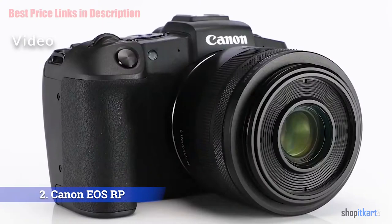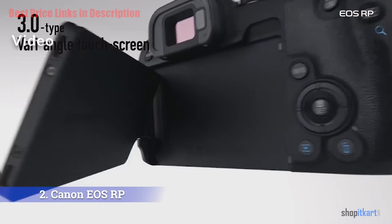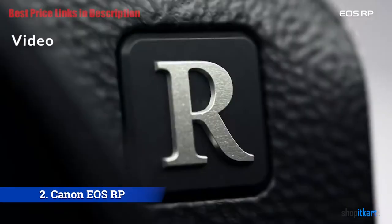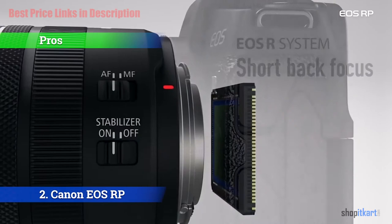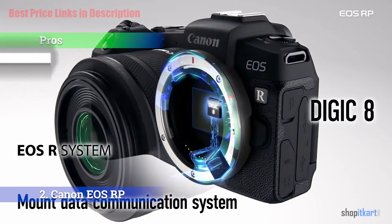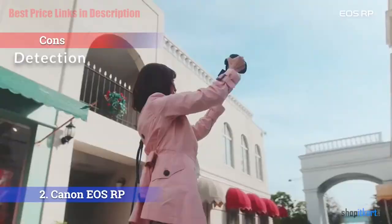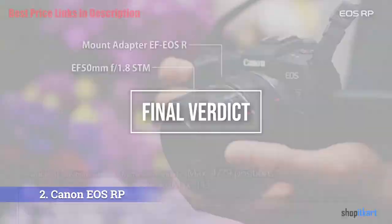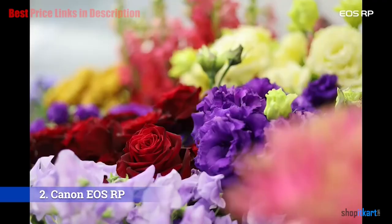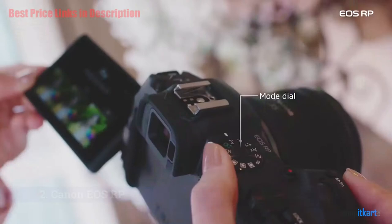The EOS RP does support 4K but with caveats — it's only an option at 24 fps, there's a heavy crop applied to the footage, and it disables Dual Pixel AF. The RP makes more sense as a 1080p camera, recording at 30 or 60 fps. The pros include a compact body with full-frame sensor, good autofocus performance, and generally well-thought-out controls with twin command dials. For the cons, it sometimes gives inconsistent face and eye detection. For the final verdict, Canon wants to bring full-frame photography to the masses with the affordable EOS RP — it's a solid camera for the price, but Canon needs to release more low-cost RF mount lenses to pair with it.